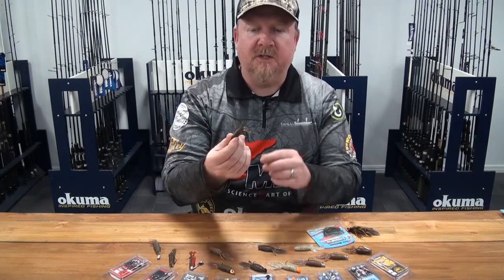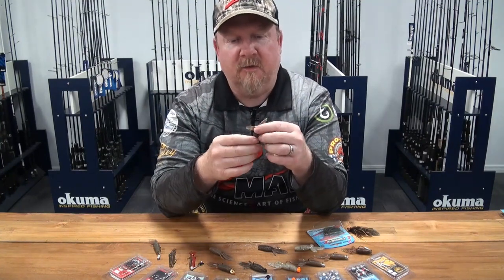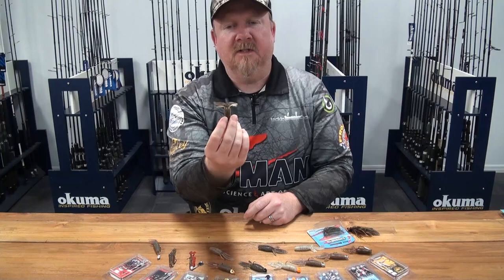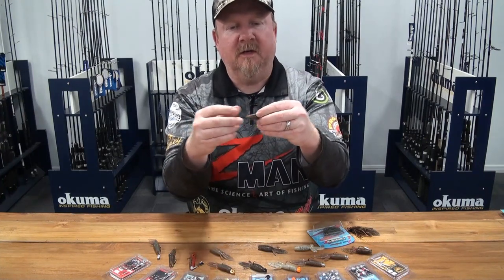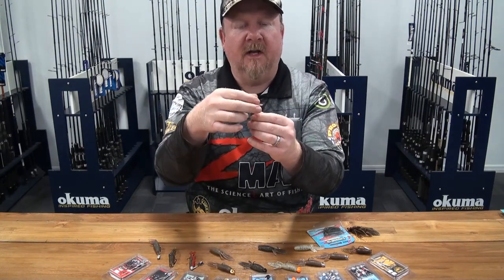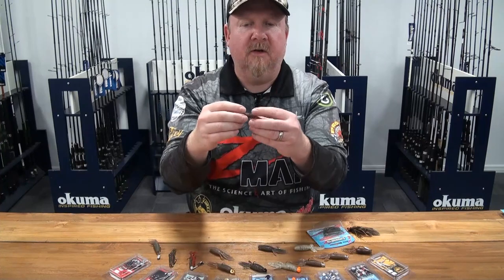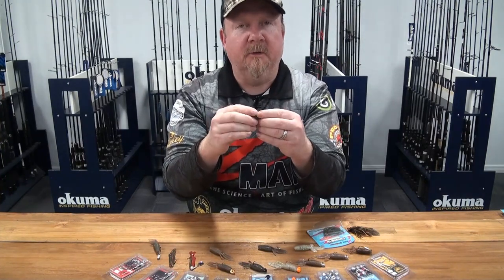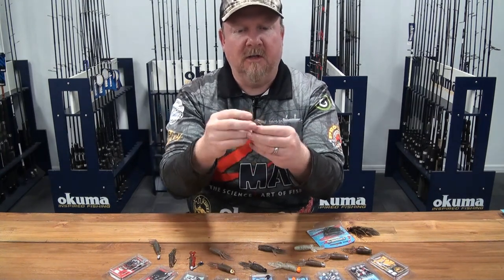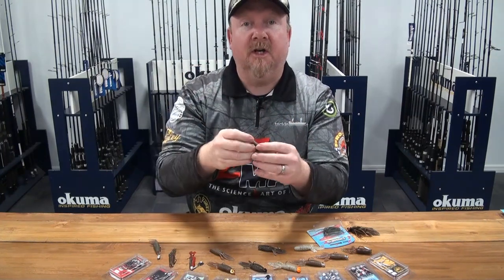So the 2.75-inch TRD Bugs — what is it? It's a creature bait, designed to represent a creature, be it a terrestrial creature that's ended up in the water, or an aquatic creature. You can see it's got plenty of moving parts, ribbing on the plastic to give extra vibration and water movement, offset small fins on the side, and larger claw-like antennae on top. It feels real because of that ribbing and the 10-times tougher LASTEK with its super soft and flexible feel. Fish don't have hands, so the only way they can find out what it is, is to put it in their mouth.